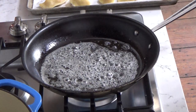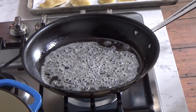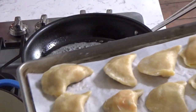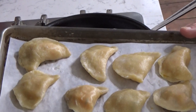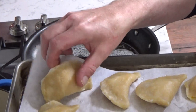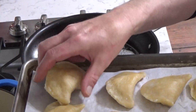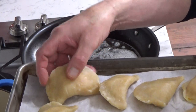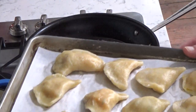The foam is starting to subside. If you don't want to fry your pierogi, you can serve them just like this. You could top them with sage leaves because there's sage in the filling, or you could just top them with melted butter — that would be delicious.